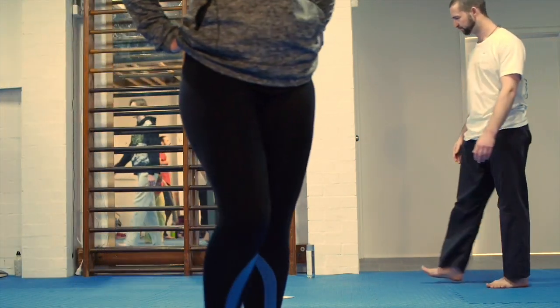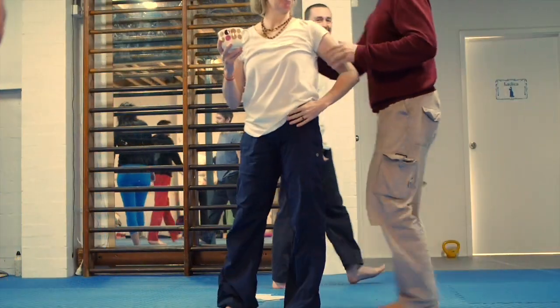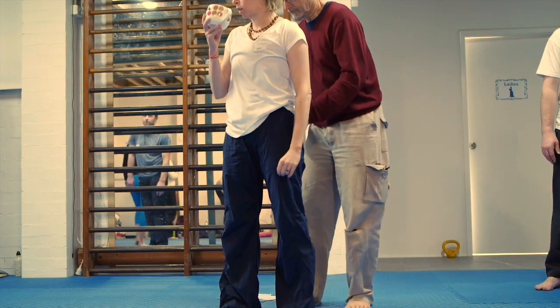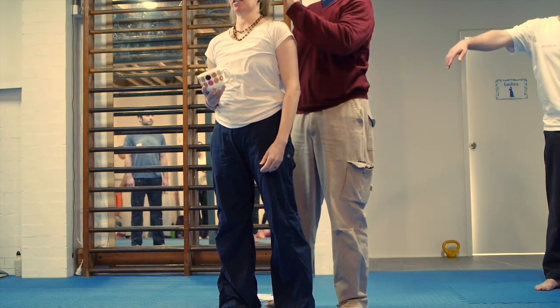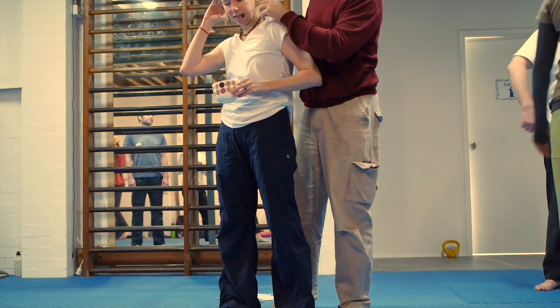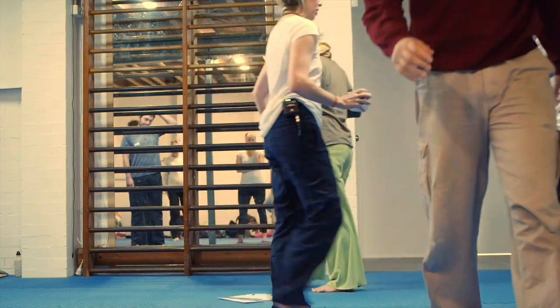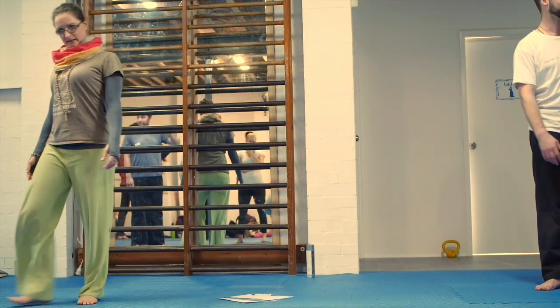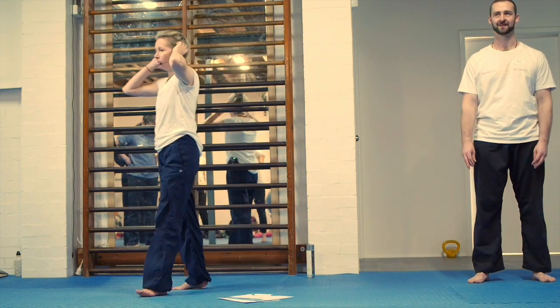Did everyone feel something through that left side of the body? Did anybody feel anything? It's not a rhetorical question — it's an actual question. Did anyone feel something? Yes. Okay, let's go through a similar sequence on the other side.